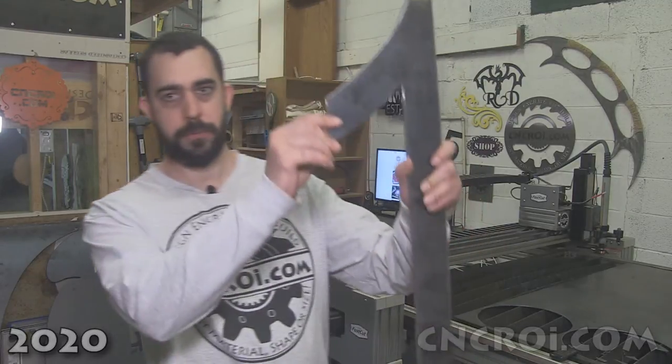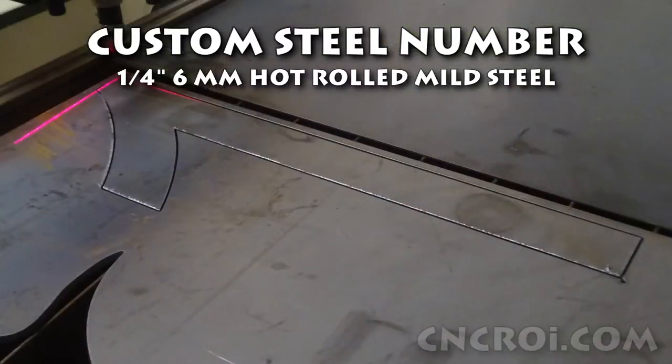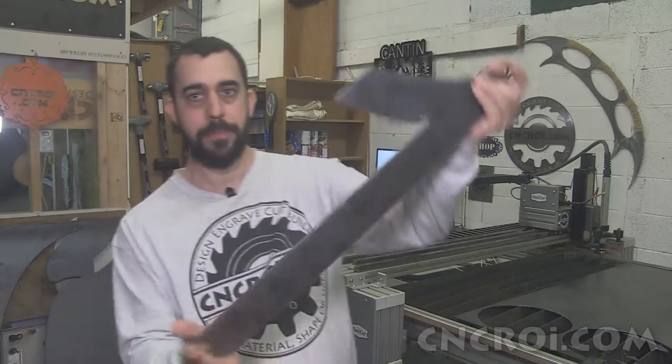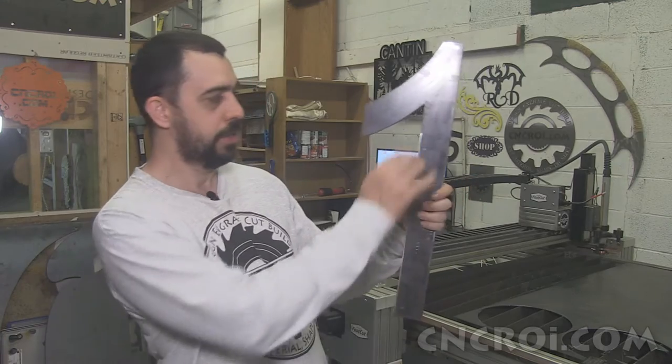Hi there, I'm John from cncri.com and today we're going to make a huge two-foot tall number one. When it comes to plasma cutting, we're able to cut up to an inch and a half thick mild steel — and actually thicker if we slow down our settings. But this one here is a number one, as you can see, and it's for a house number sign. This is quarter-inch hot rolled mild steel.